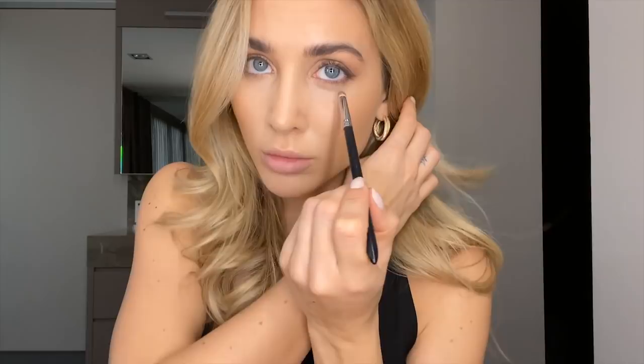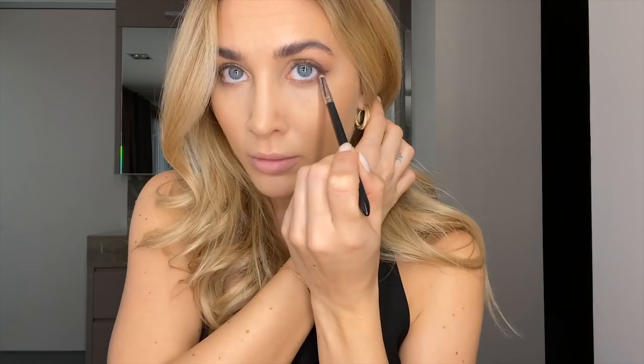Doing this on the other side again. Now taking a little bit of a lighter brown color and putting it under my eyes to make it a little bit more smoky but not too much. You can see this makeup - even though I'm talking it goes kind of fast. I think it looks natural but people can still see you've got something going on, and I think that's nice.